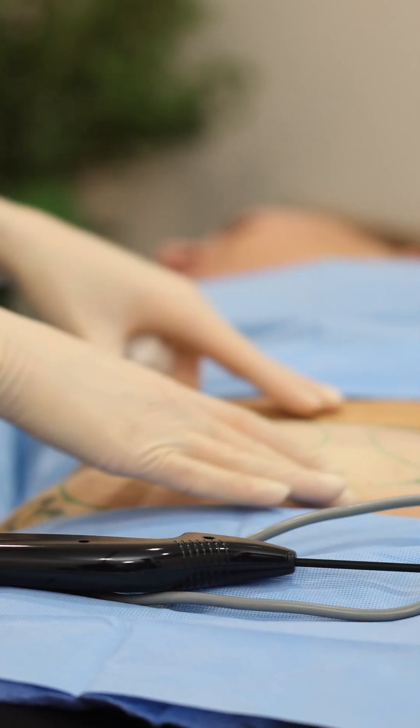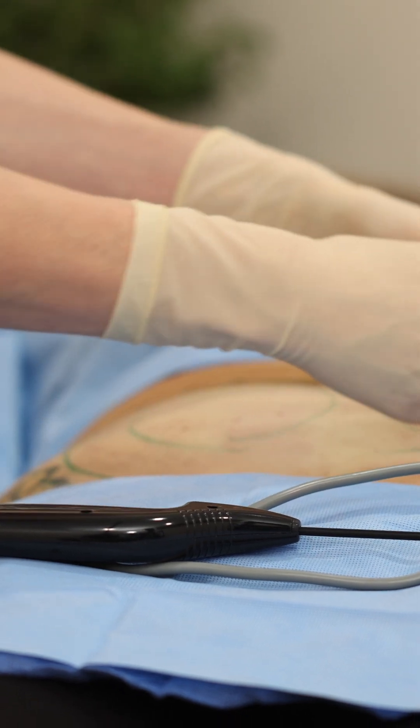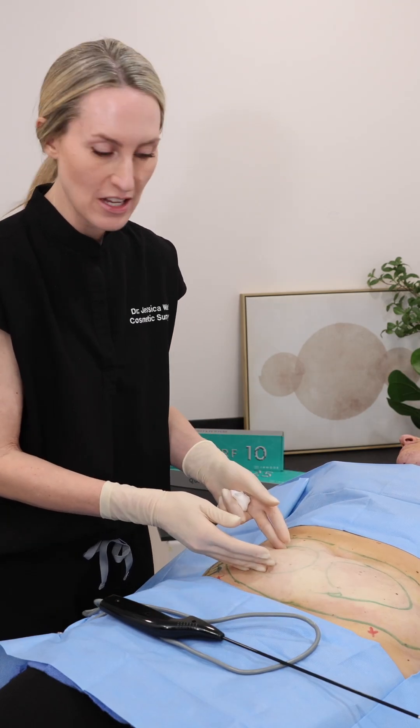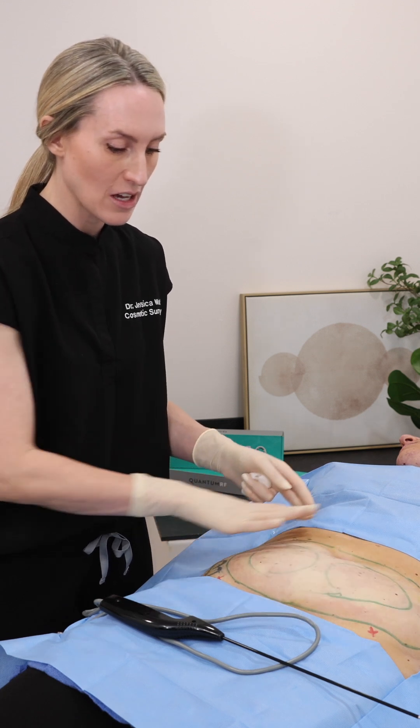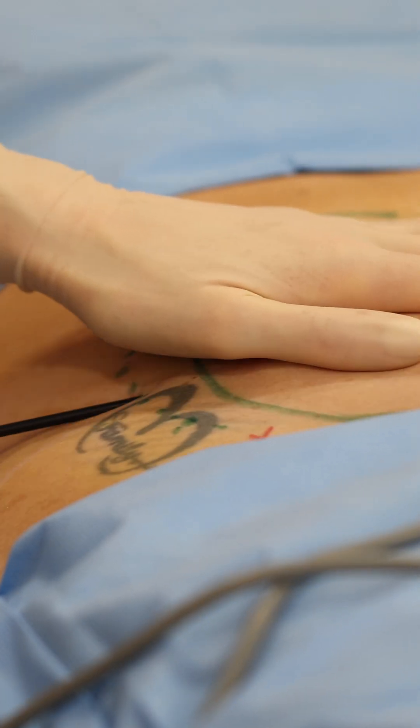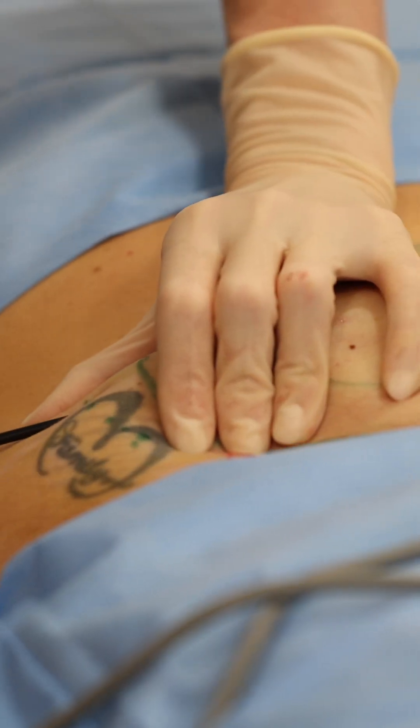When we're treating, we've calculated the number of pulses to appropriately treat this area. Sixty percent of the treatment and energy applied will be in the apex here, while we're blending the additional forty percent to the periphery. A little pressure here — let me know if anything is uncomfortable.